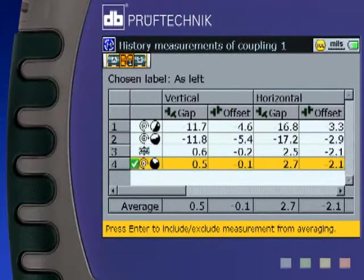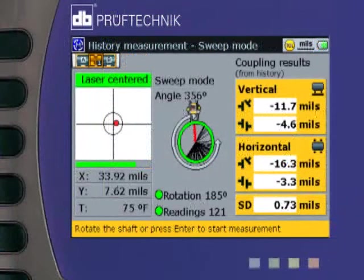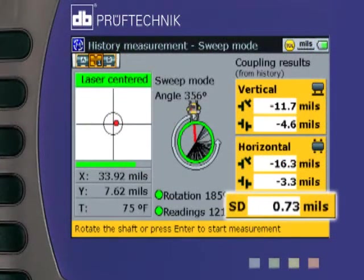Rotoline Ultra features a measurement table that allows you to compare the repeatability of your readings and to average and optimize your measured results. This table also lets you preserve and display your as-found and as-left alignment conditions. Rotoline Ultra also displays the standard deviation of your readings — a quality control feature that allows you to instantly evaluate the quality of any measured reading.